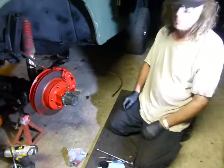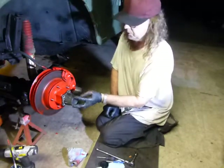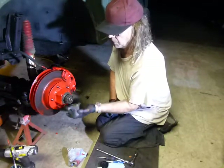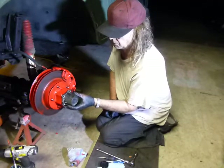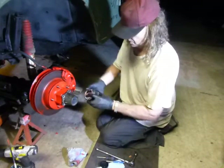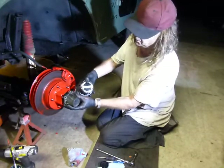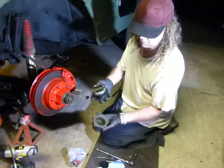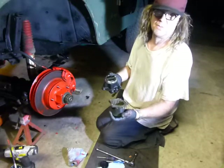The original hub on this Jeep is a Warn — just this little guy here, just aluminum, held on by five bolts. This is the Mile Marker in comparison. The Warn is made of aluminum; the Mile Marker is made of steel. You could consider the aluminum one a fuse.